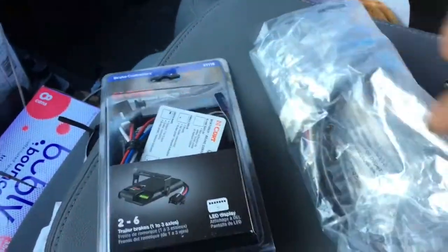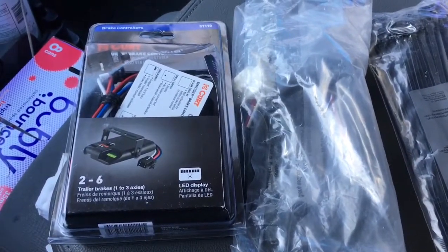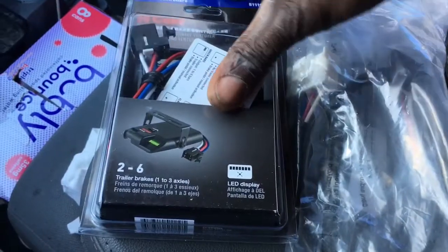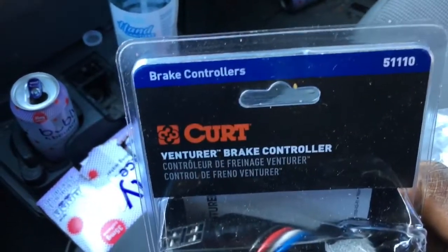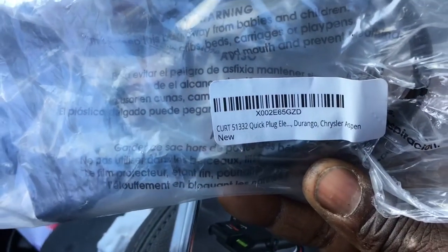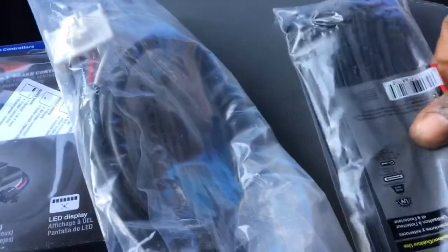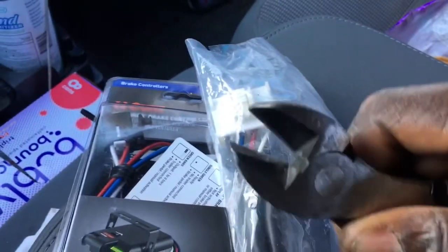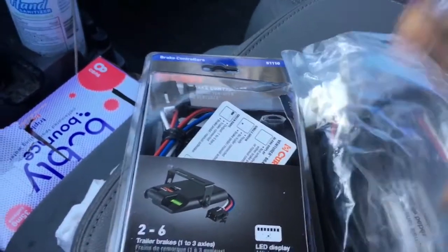I'm inside my 2007 Dodge Ram 1500 and I'm going to be towing a camper, so I wanted to add electric brakes. I just picked up this brake controller — here's the part number — ordered it off Amazon. You apparently need the plug to be able to plug into the truck, so I ordered that as well, and I have some zip ties for all the extra cabling and snips to cut them.